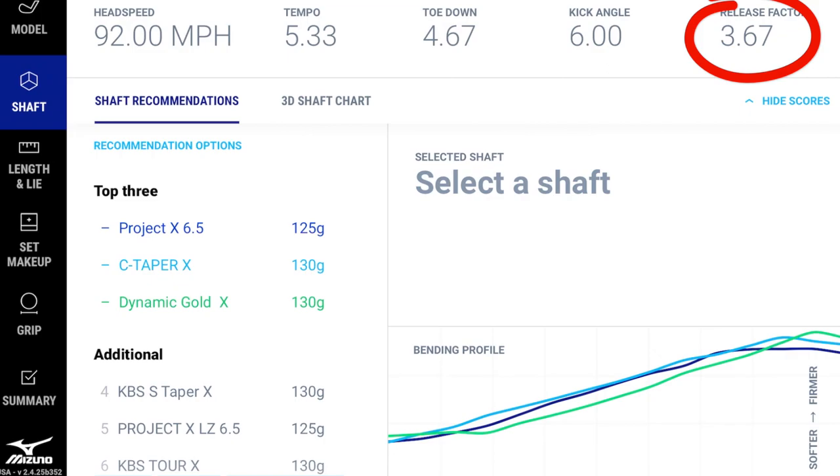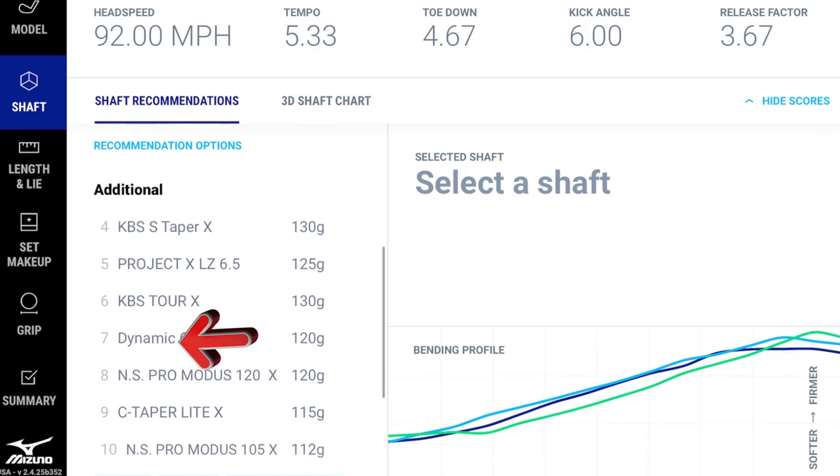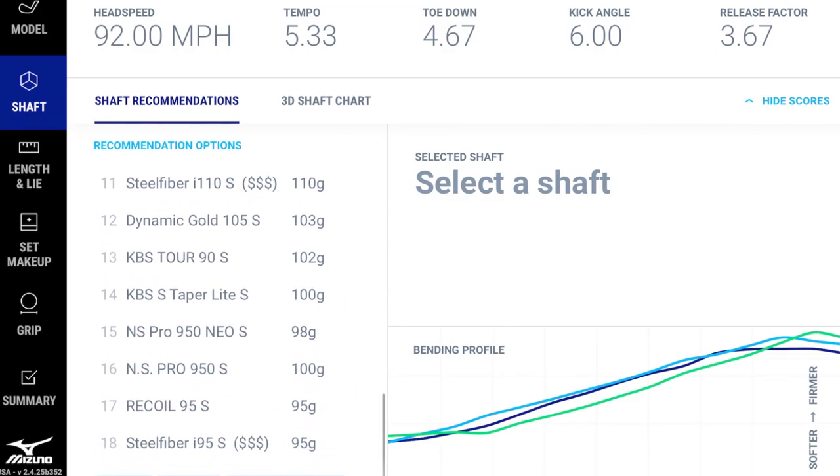A release factor of three means you're holding on pretty well through impact. Someone who tends to flip the club will have a higher release factor, lending to a softer-tip shaft. With a lot of head speed, mid-tempo, and a firm tip needed, the top recommendations are a Project X 6.5, a C-Taper Lite X, or a Dynamic Gold X — all in the heavier weight range. There's an 'additional' section allowing players to see where familiar shafts fall in the ranking.